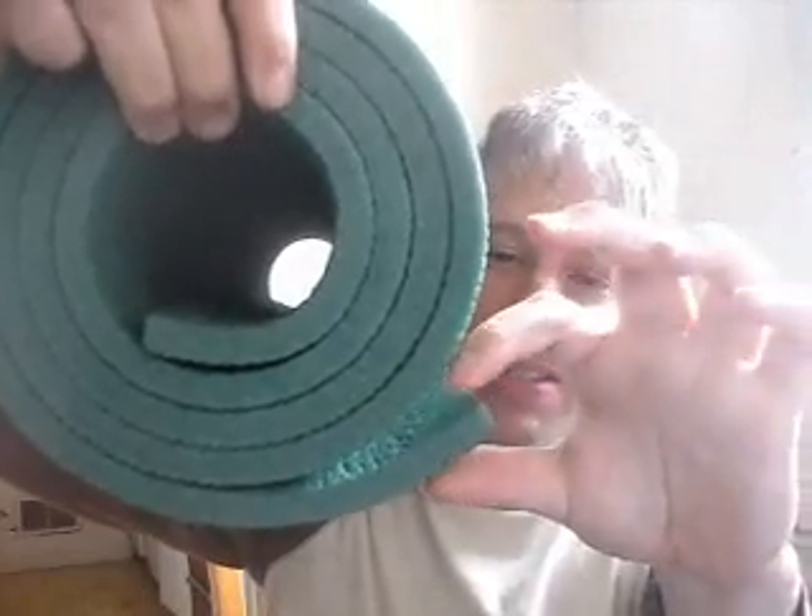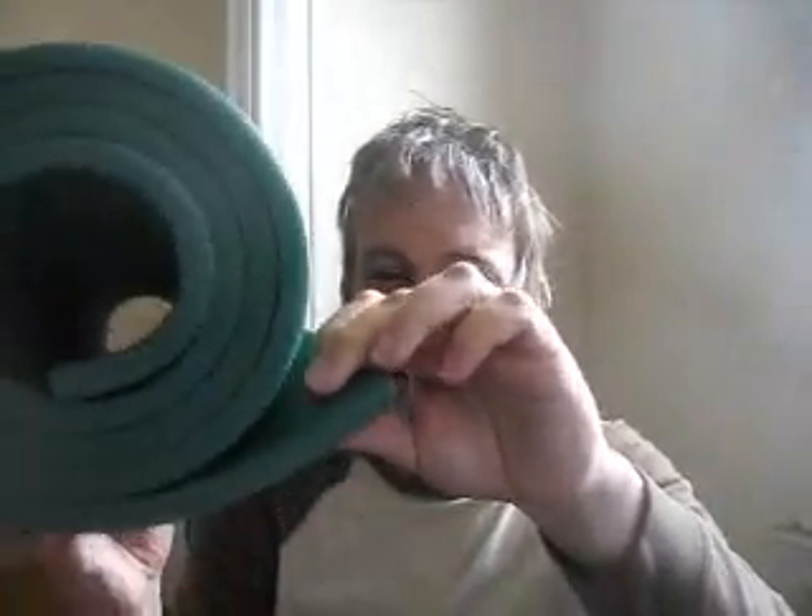Bubble Yum is soft! It was a commercial where they used to do that — it had the flavor fiend, the puppet that bubbled in the commercial. Remember that? It used to go, 'Bubble Yum is soft!' It wasn't supposed to break your teeth when you chewed it.